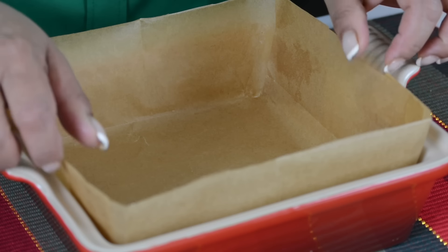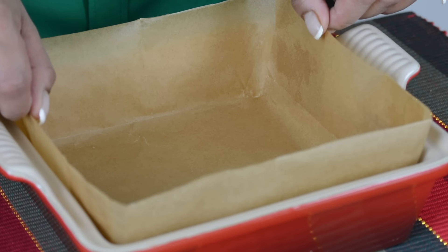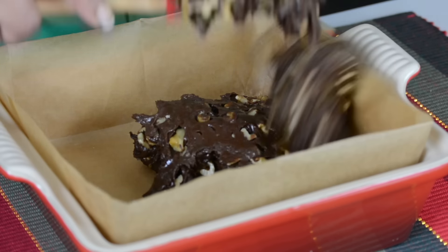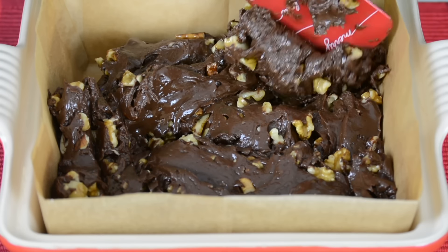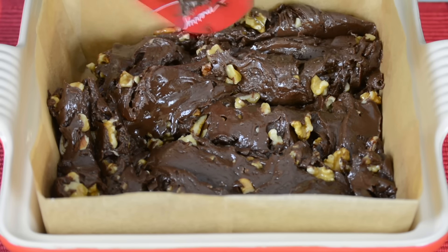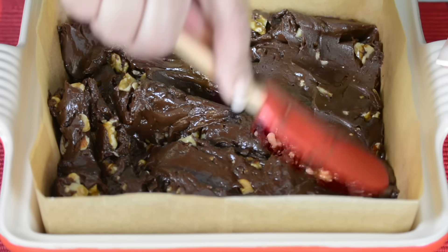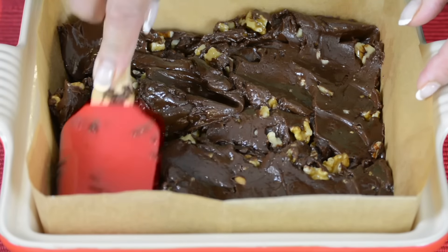I've lined an 8 by 8 inch baking dish with parchment paper, and I've left an overhang so that it's easy to remove the fudge once it's set. Now we're going to put the fudge into the baking dish. If you're looking to make a fudge without any nuts, I will leave the link to my nut-free fudge in the description box below. I'm just going to flatten this out and make sure that it's even on all sides.